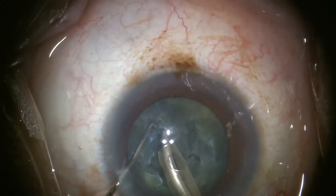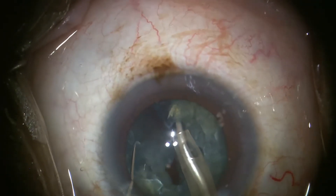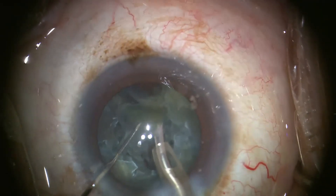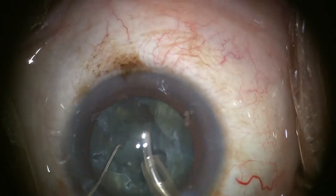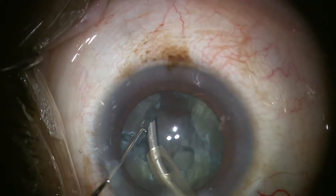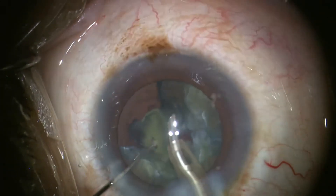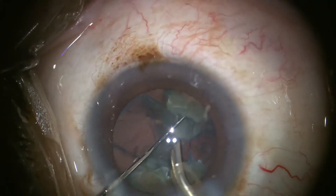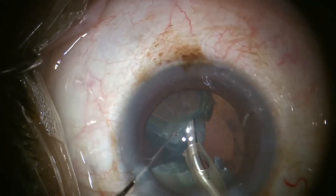For extremely dense lenses, a longer, sharper, blade-like chopper can be useful for creating the petals. Because of friction between petals, the machine may need to be kept in chop mode to pull the first petal centrally. After that, quadrant removal settings are generally adequate. In this case, I continue to use the Szynski hook as the second instrument, but other times I may switch to a H-Eiflige cleaver to assist with manipulating and chopping the elevated lens pieces.